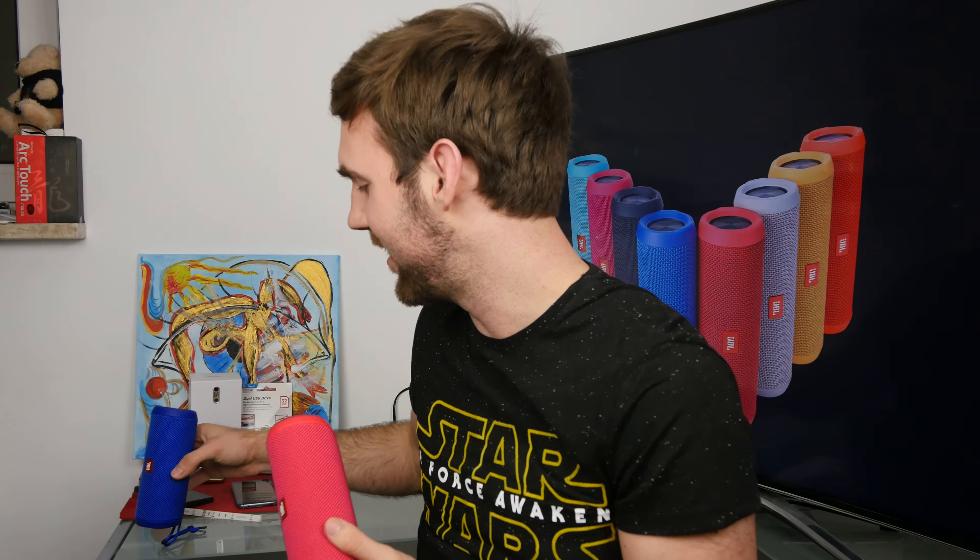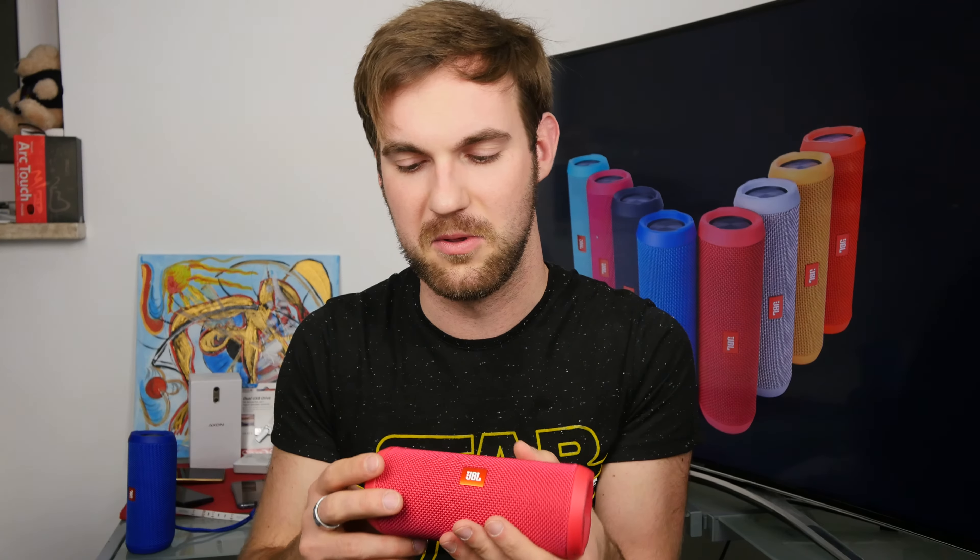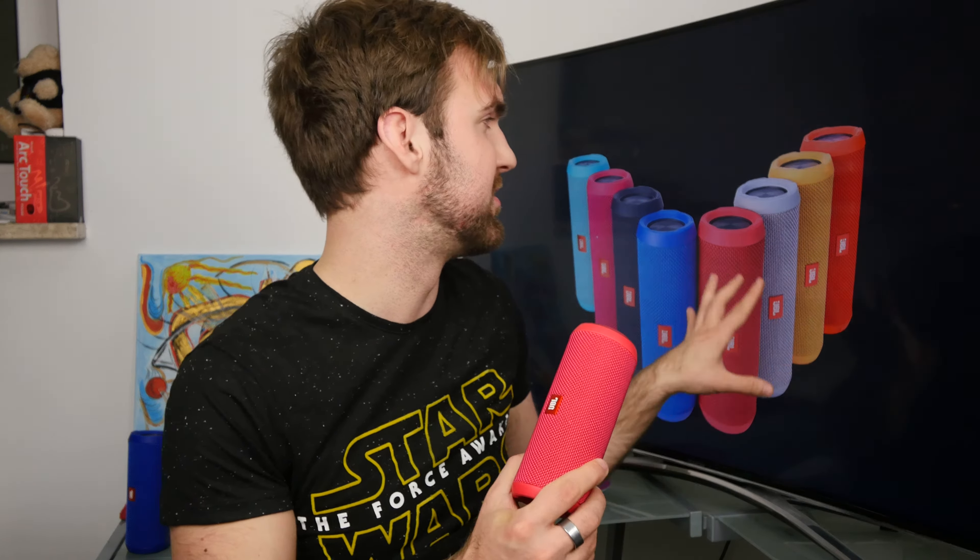Obviously the blue one is mine. And I just lent one from a friend since we already did a review video about the Flip 3, which is quite an awesome speaker in terms of price and sound. You get really amazing sound here — it's a tiny JBL Extreme or JBL/Ultimate Ears Boom alternative, but a little bit cheaper. Also crazy colors, you can see here.